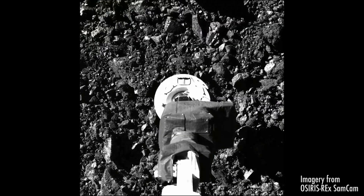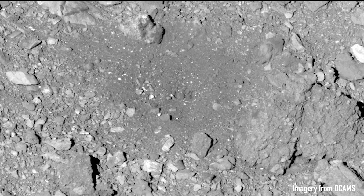The sample collector performed amazingly. It basically excavated a crater on the surface that was a half a meter deep and something like six meters wide.